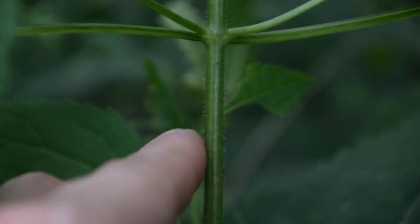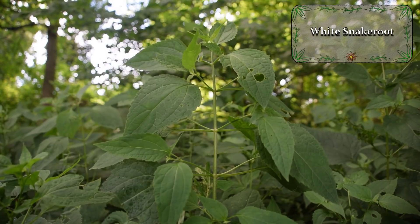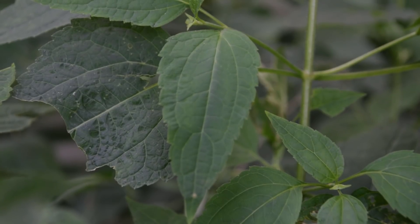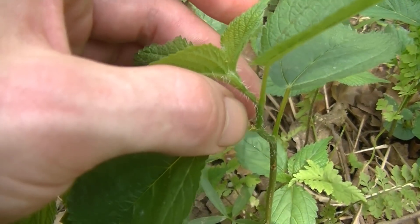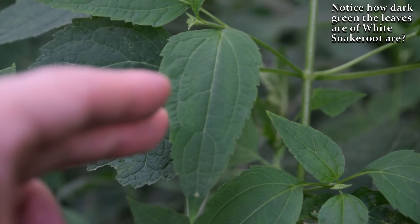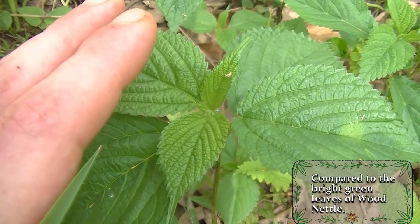Those stinging hairs on nettle are responsible for that burning and stinging sensation that we get whenever we touch them. The leaves of these plants do look very similar in that they are ovate in shape, with teeth or serrations running down the margins or sides of the leaves. Wood nettle has an alternating leaf pattern, while white snake root has an opposite leaf pattern. The color between the leaves of both plants is another major difference, because white snake root will have very dark green leaves, whereas the leaves of wood nettle are much more brightly green in color.